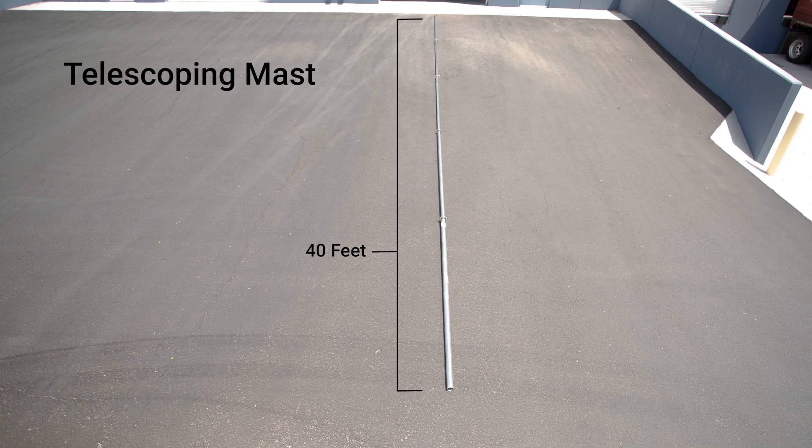For additional product installation videos from Channel Master, please subscribe to our official YouTube channel or visit us online at ChannelMaster.com.